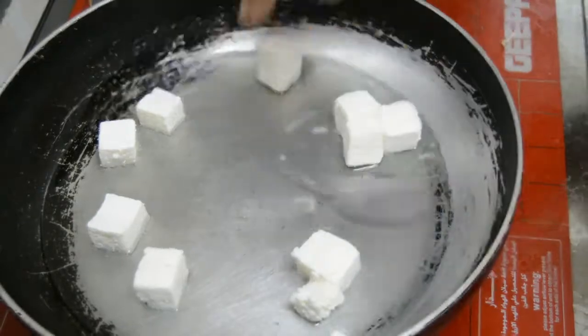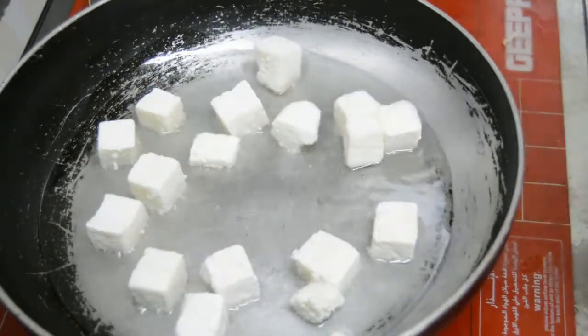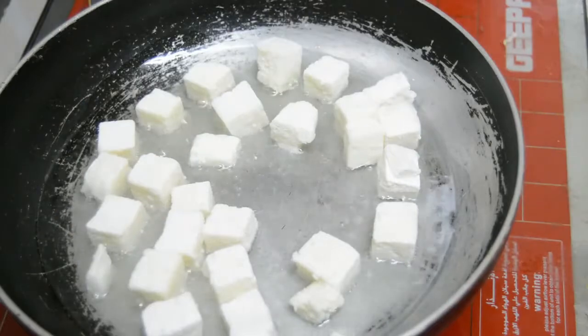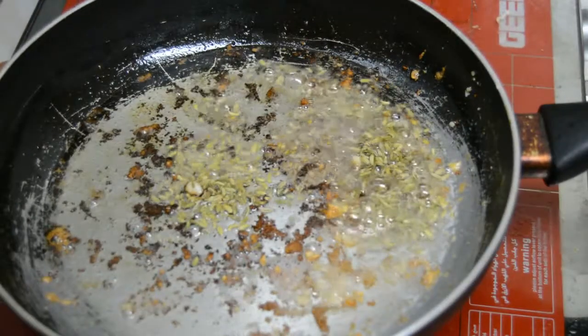When the pan is heated, we will put the oil in the pan. Go to a simple pan and add some texture to the light.